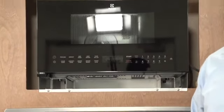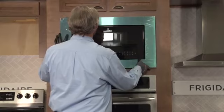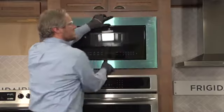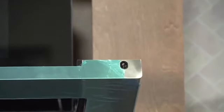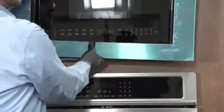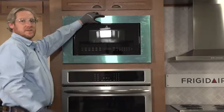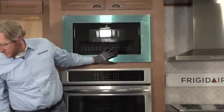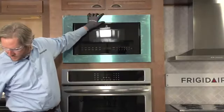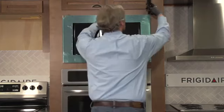The last thing to do is install the trim ring around the unit. There are angled holes — two on top and two on the bottom — that go into the cabinetry at an angle. Just like before, I pre-drill those so the cabinetry doesn't split or crack. I hold the trim panel in place, then run the four black screws from the kit down through those angled channels into the pre-drilled holes.